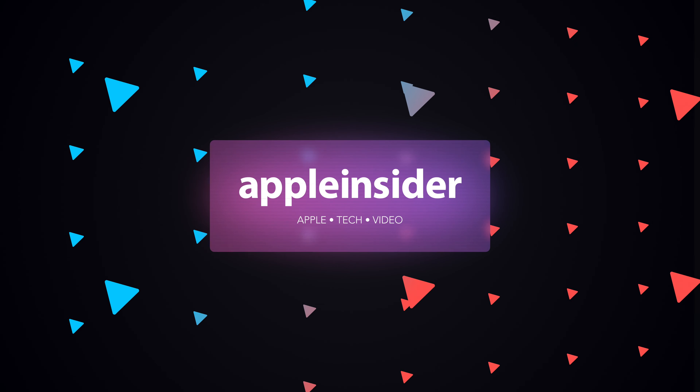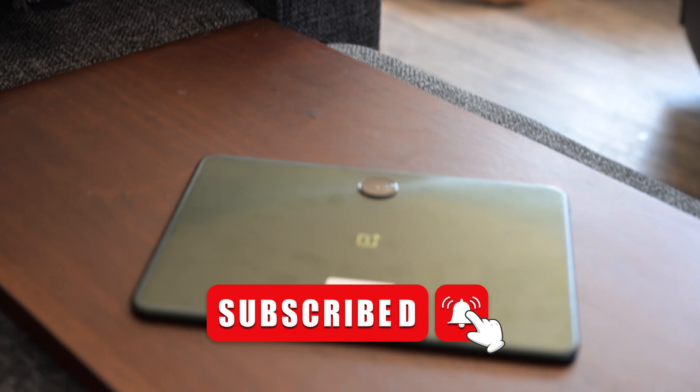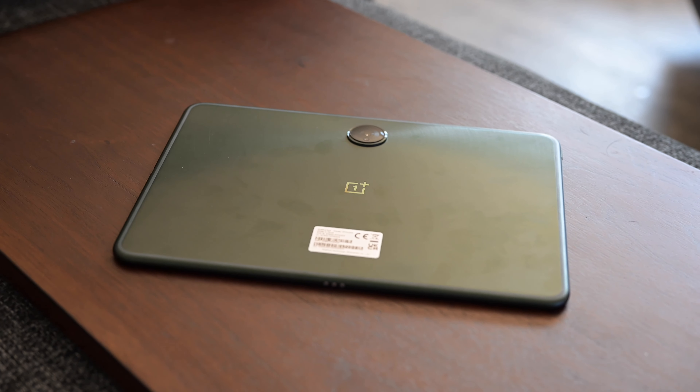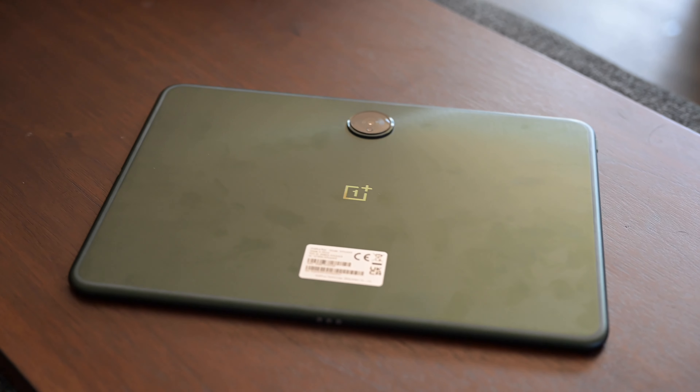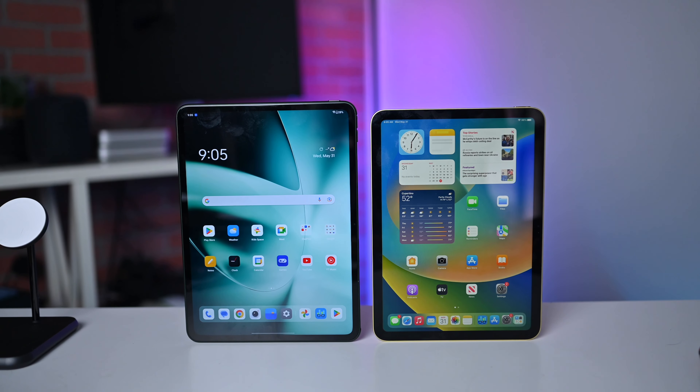Welcome to Apple Insider, I'm Andrew. Let's compare the all-new OnePlus Pad to Apple's 10th generation iPad. OnePlus, known for making some excellent Android handsets, is trying their hand at making a tablet. This is the all-new OnePlus Pad — honestly, a gorgeous tablet, especially for the price point, and at its price point it's squarely against the 10th generation iPad. So let's break these down, look at the difference in specs and performance, and which one you should probably end up buying.